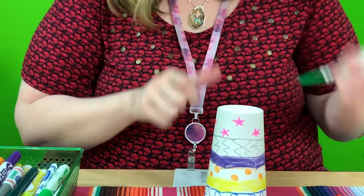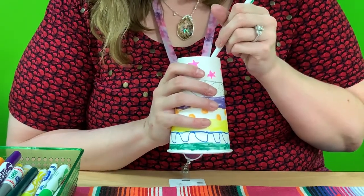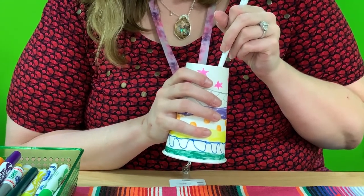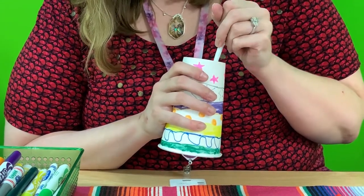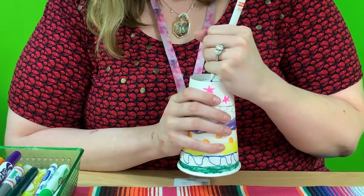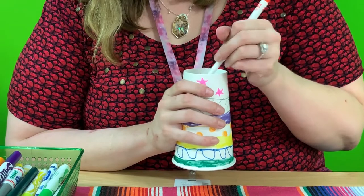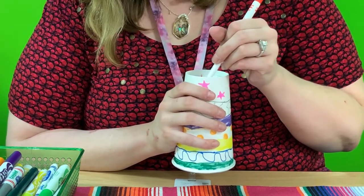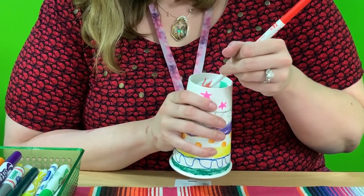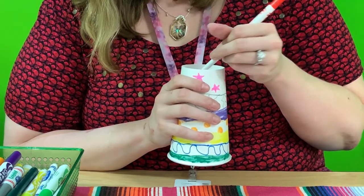I'm going to be switching back and forth between colors so I'll leave the tops off my markers. Green's next. This does not have to be perfect. For my white, since my cup is already white, I'm just going to leave an extra space for white, then draw a line for my red stripe. So red, green, and white — then red, green, and white.